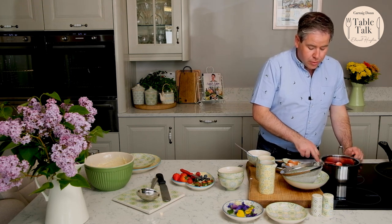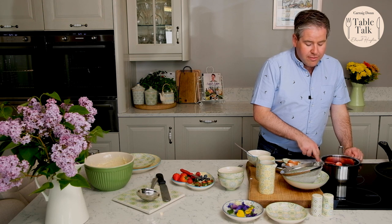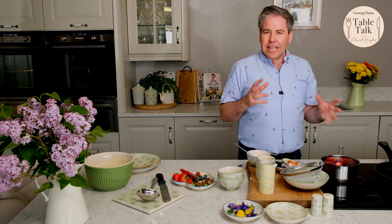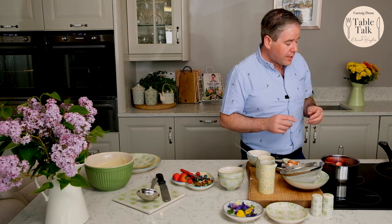I'm going to pop that onto the stove and it will cook very quickly. Basically what I'm looking for is just for that to come to the boil and the berries will just poach very simply and gently. That berry compote will last in your fridge for about four or five days — really delicious to give you that sweet treat whenever you're looking for it.